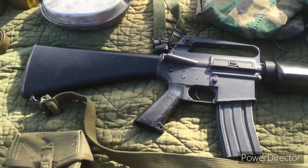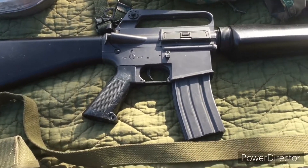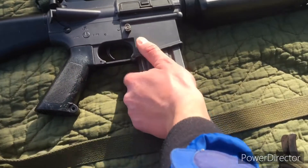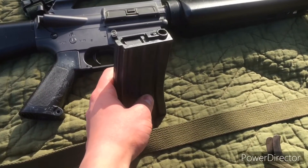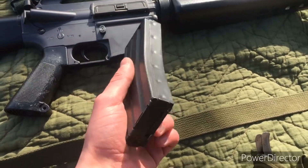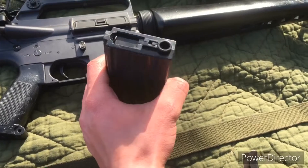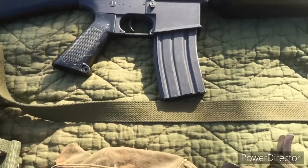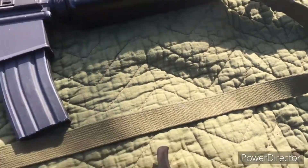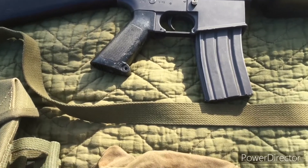Here's my airsoft EMG XM16E1. Inside there is a 30-round mag. Later in the war, around 1970 and '71, guys would usually have maybe one of these mags and all the other mags would be 20-rounders. And on it I just have a regular cloth sling.